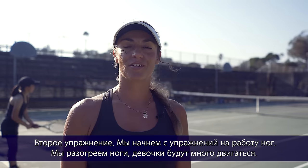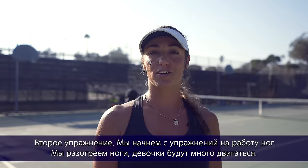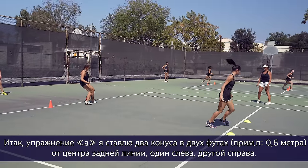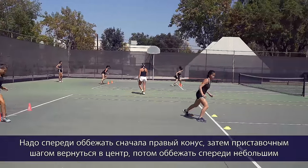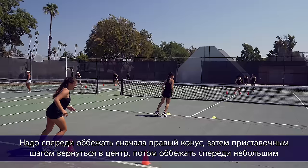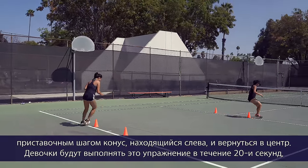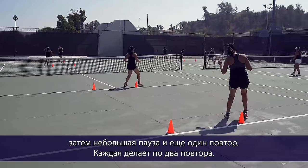Drill number two — we're going to start off with our footwork drills to fire up the feet and get the girls moving. Footwork drill A involves placing two cones about two feet to the right and left of the center mark. You run around in front of the cone on the right side, sidestep back to the middle, then around the cone on the left side using little steps, then back to the center mark. The girls do that for 20 seconds, then a little break and rotate, doing this exercise two times each.